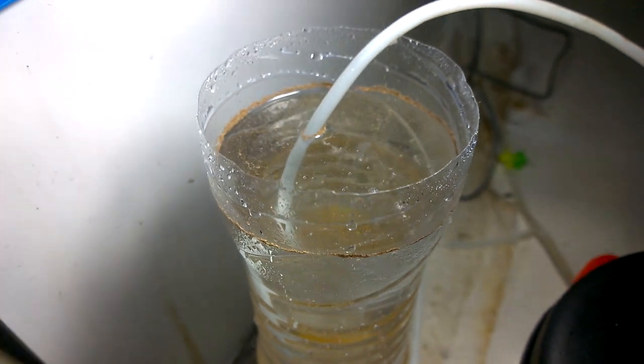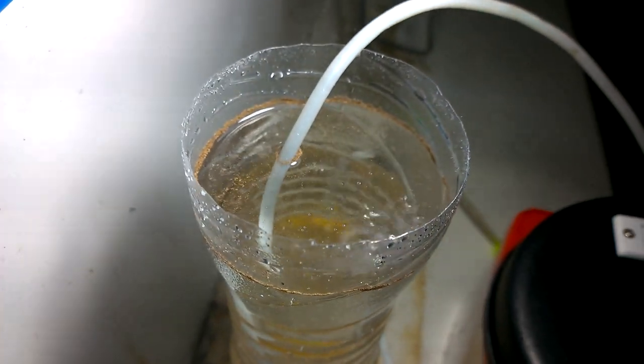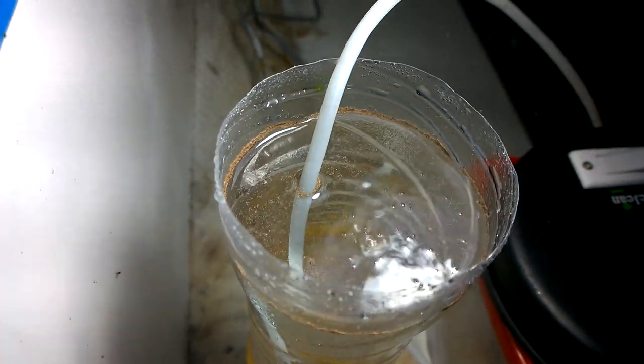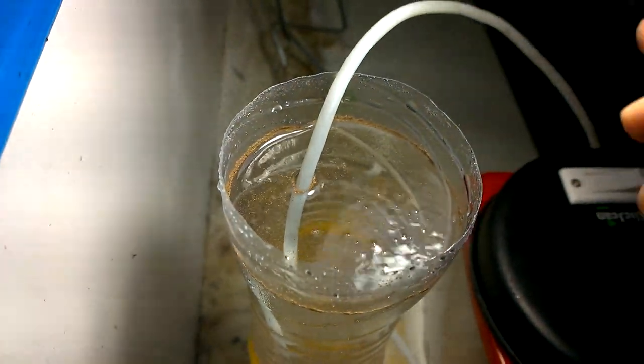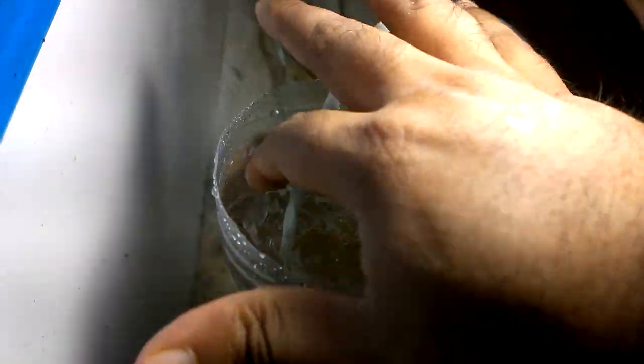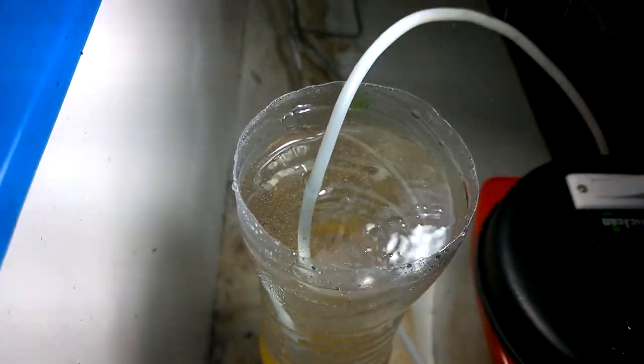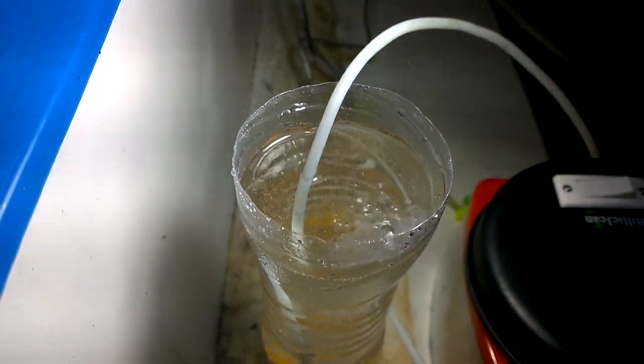I have added the brine shrimp eggs — some eggs may float on the top of the water, so you have to completely dissolve them inside the water. Once dissolved, the bottle may look mild brown in color — those are the unhatched eggs. Leave it aerating for about 24 to 36 hours.